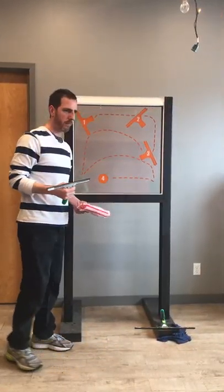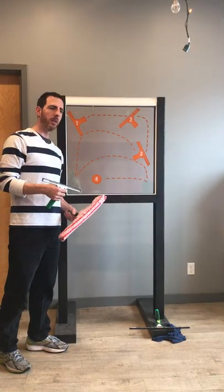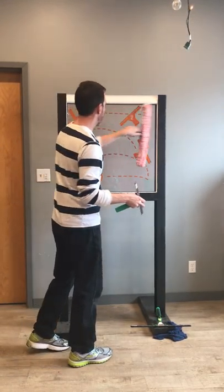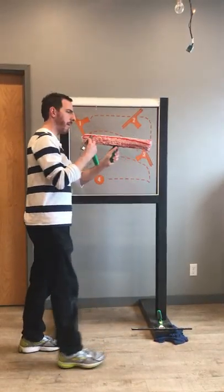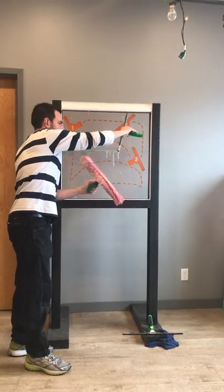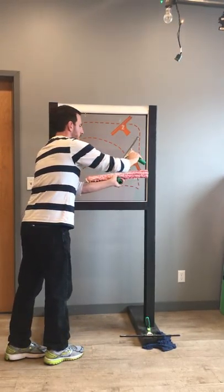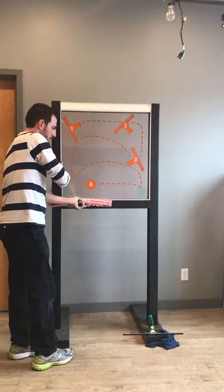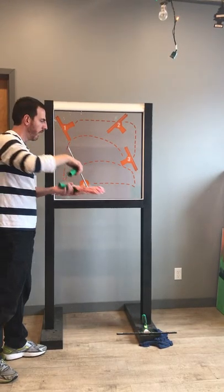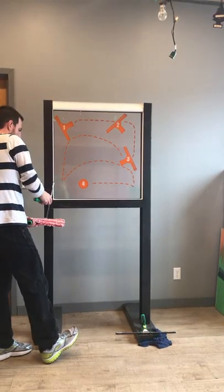Now we're going to talk about the next technique: catching your water. If this is a house window I might approach it differently. When the mop has run out and you hold it underneath the squeegee, the water is dripping down. So if I hold it underneath I can catch all the water — you simply follow the mop relatively close to the squeegee. I took it off the glass, it's going to drip, so I hold them together. I can squeegee the frame a little and hold them underneath to catch all the water.